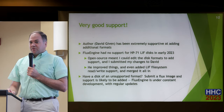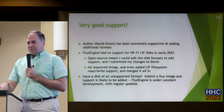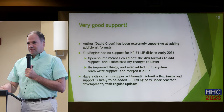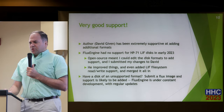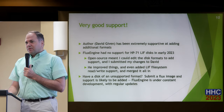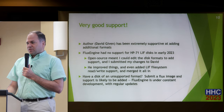One other feature this software has — not only does it work with the GreaseWeazle hardware, flux images, and disk images, it also can extract files from the disk images. It works with the DOS format to read FAT files, and also with the LIF format to read files out of there as well. Development is very active — at least every month there's another release, and every couple of weeks it seems like more features are being checked in.